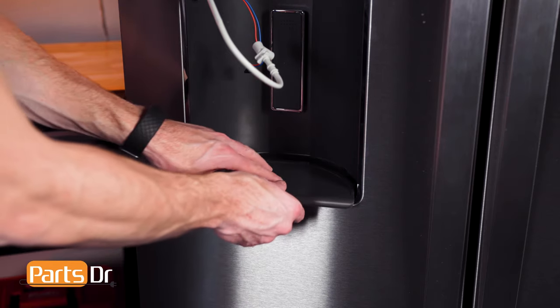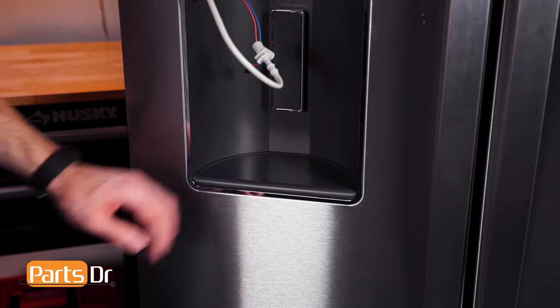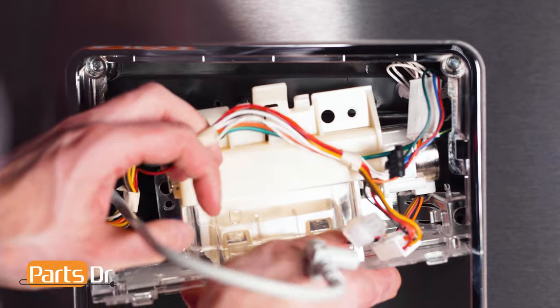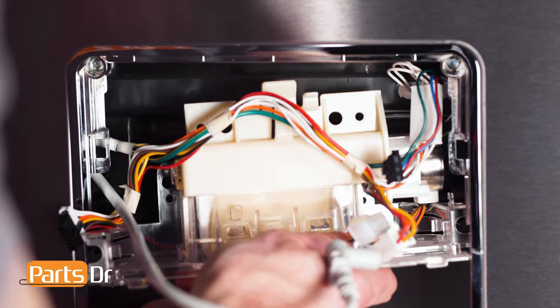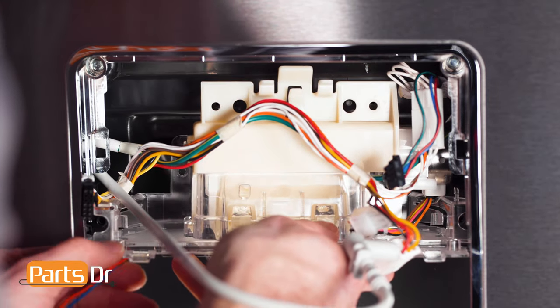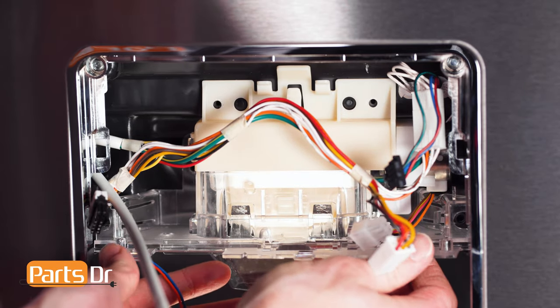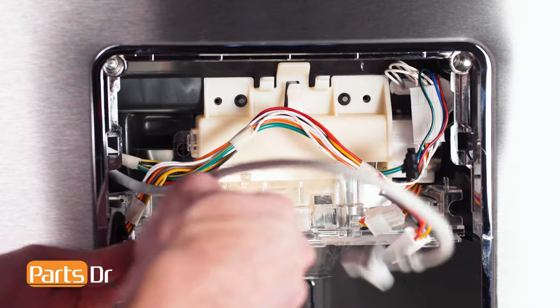To install the drip tray, align and press in place. To install the ice chute door, insert at an angle, align, snap in place, and reinstall the screws.